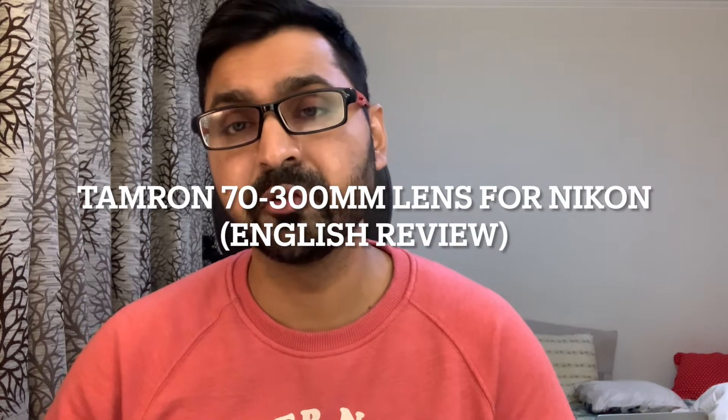Welcome to a new review video. In this video we're going to review the Tamron 70-300mm lens for the Nikon system. This is how it looks.